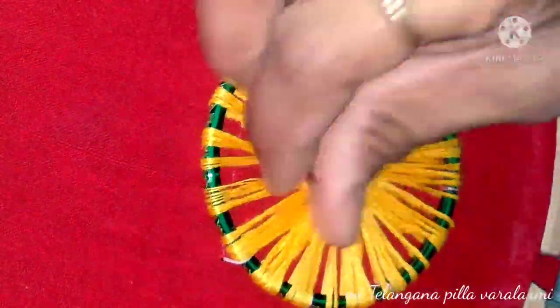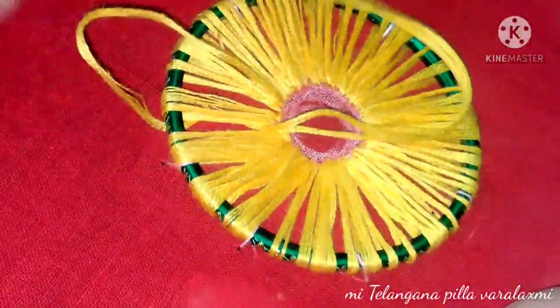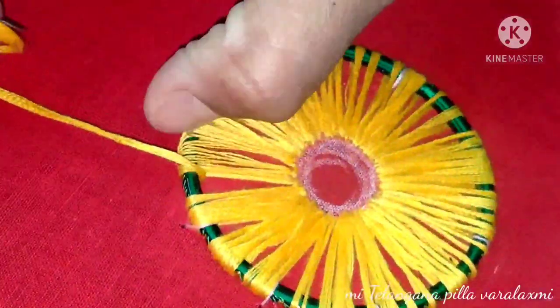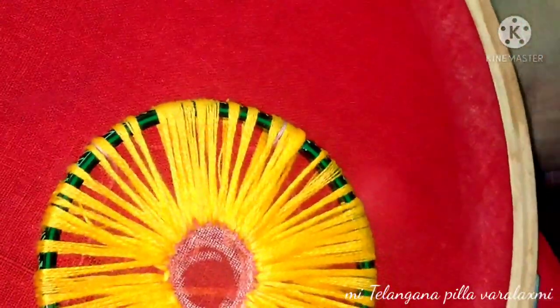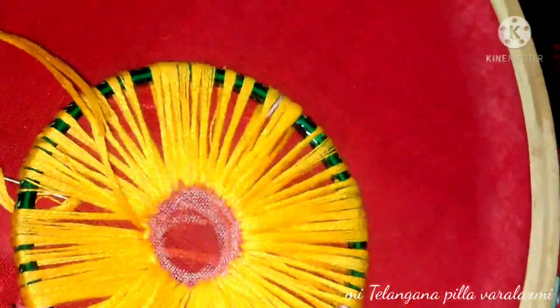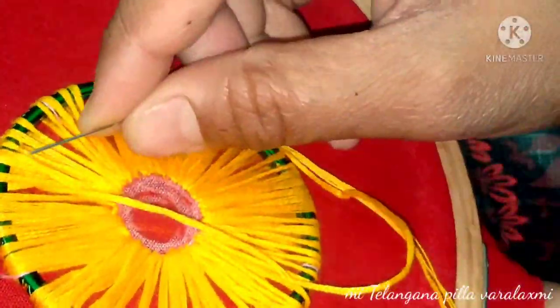We will use a thread for the same procedure and continue to process it. We will use a little empty space. We will finish this first, and if we get empty, we will set the empty place.